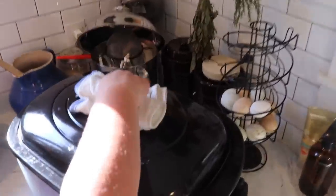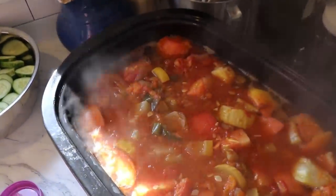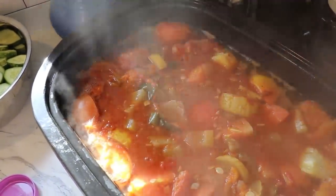If you caught the last video, you saw us starting the process of making spaghetti sauce. Look at that — it smells so good. I wish you could smell it. That's cooking down and here in a little bit I'm going to start blending it all up.